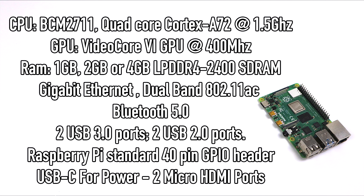Now it's time to get into some testing. I'm going to be running Raspbian Buster. You can download it from the official Raspberry Pi website, flash it to your SD card and you'll be up and running in no time.